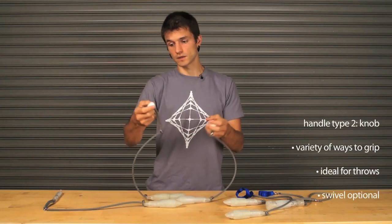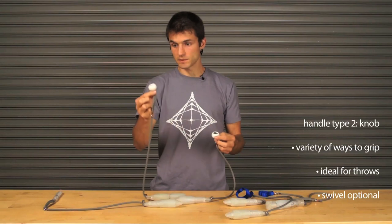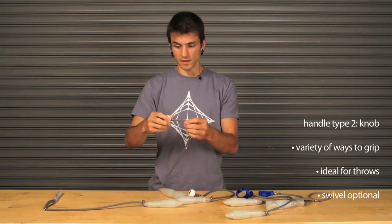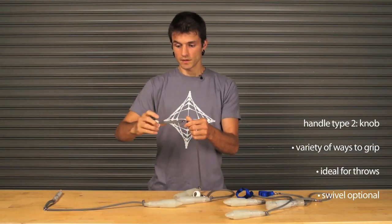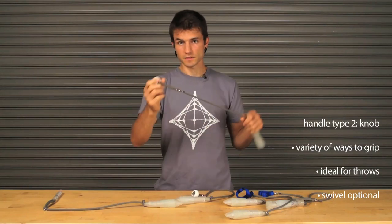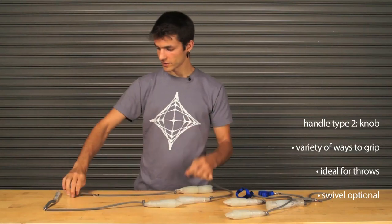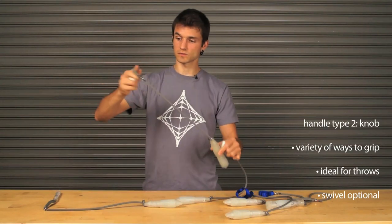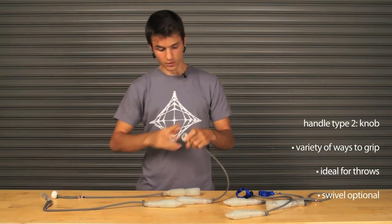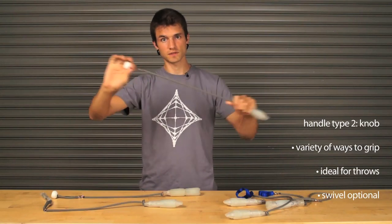The second is a knob — a wooden ball with an eyelet in it for a monkey's fist, or in this case a px3 knob, which makes an awesome handle. It's got a great grip, there's a variety of ways you can hold it, it's great for tosses, and super simple and comfortable. You can have a swivel on it that you can still wrap up and use, or have the swivel connected right at the knob so it's always just right there.